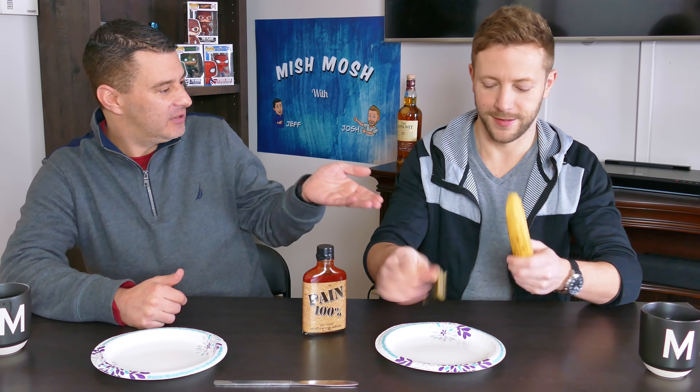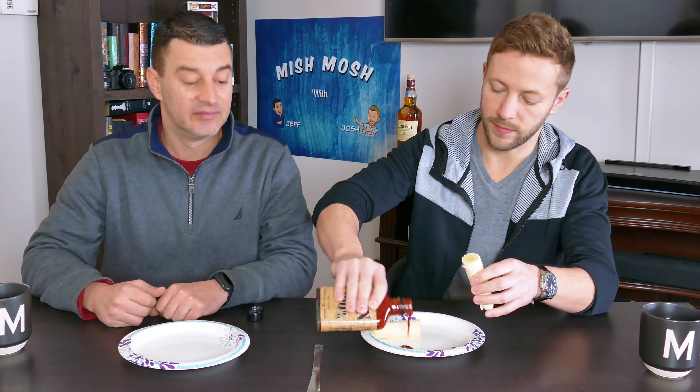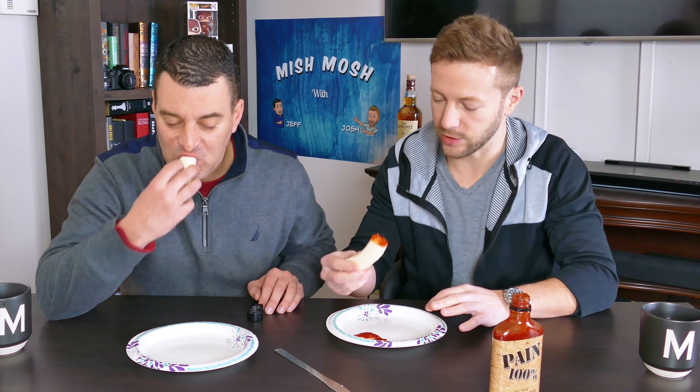Our first combination is from Fiora Lula: bananas and hot sauce. It wouldn't be Mish Mosh without a real hot sauce. The banana got split in half opening it from the bottom — apparently that method avoids the strings. We dipped it in the hot sauce and gave it a try.